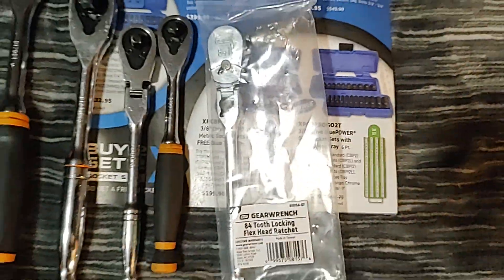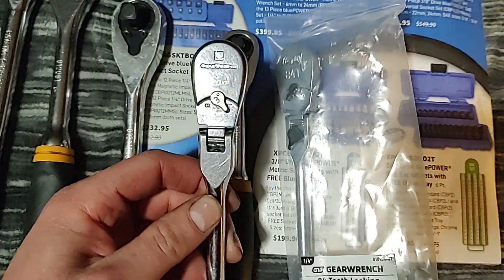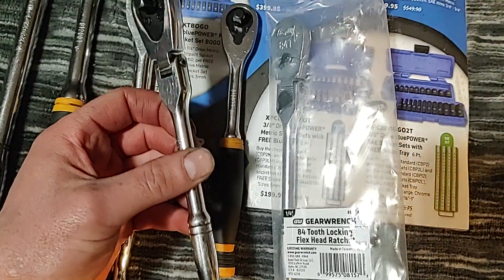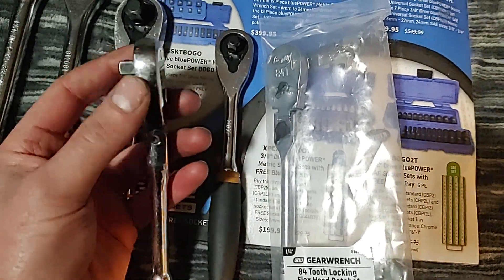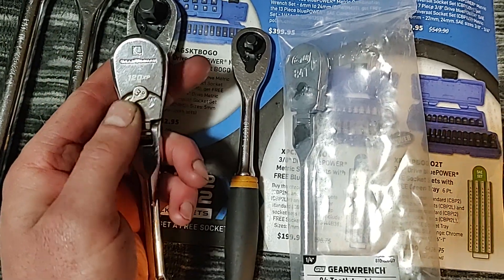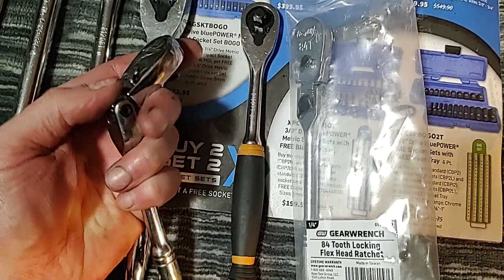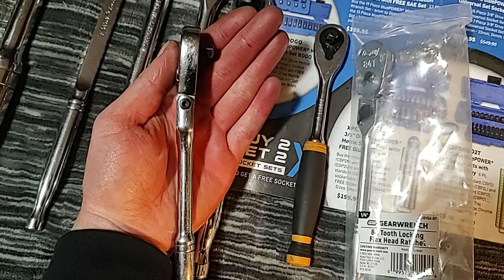It's seven inches in length — same length as my 120 XP that I got several months ago, which I love and use every day at work. As you can see, it's been used and abused and I haven't had any issues with it. Very fine tooth, very smooth, three-degree arc swing. But it's not a full true locking flex head — it's just a detent, which I don't really have a problem with.